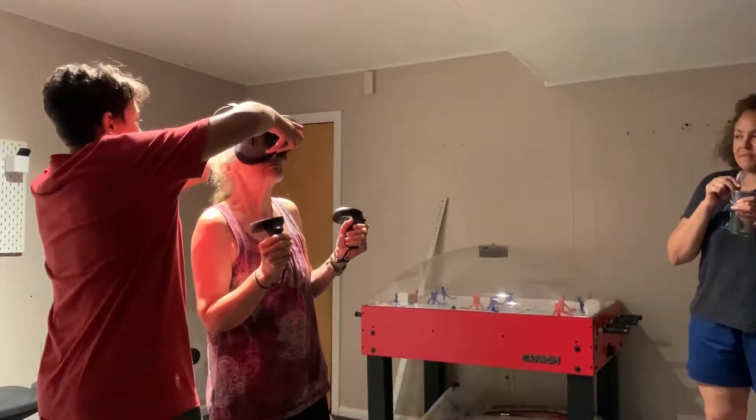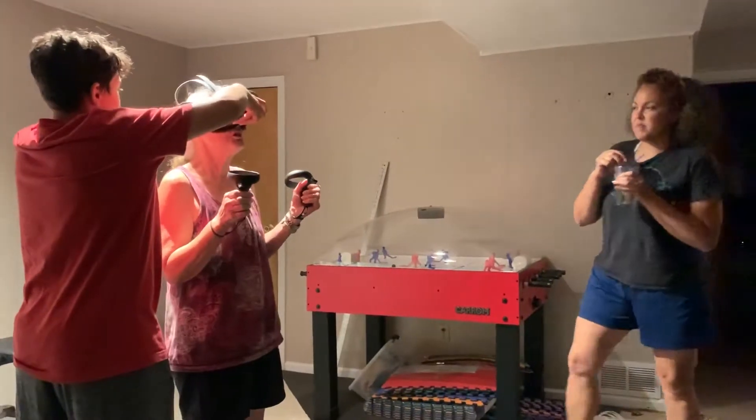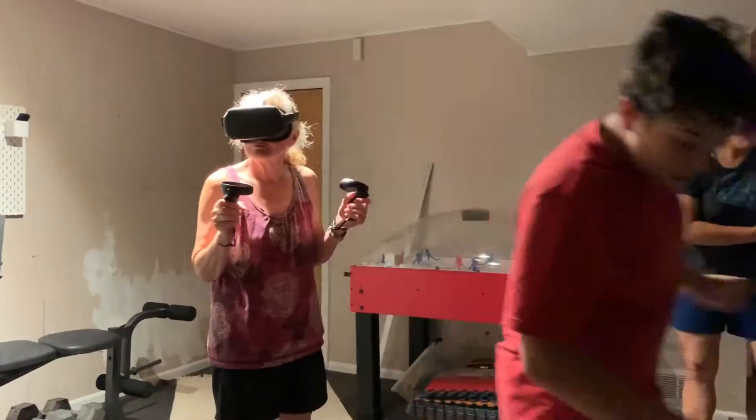Come on, baby, stay down! Stay down! How's that? Okay. Stay down! Alright, so when you look around, is everything somewhat normal?